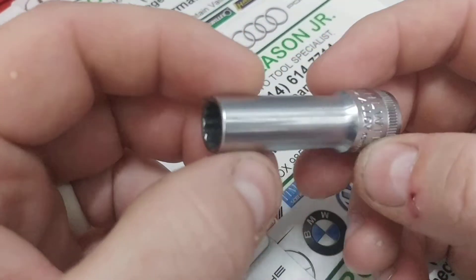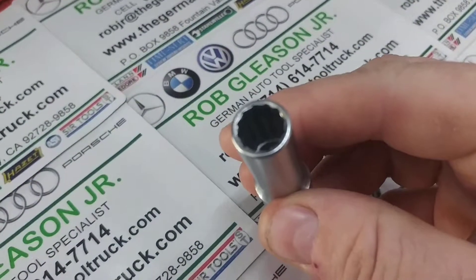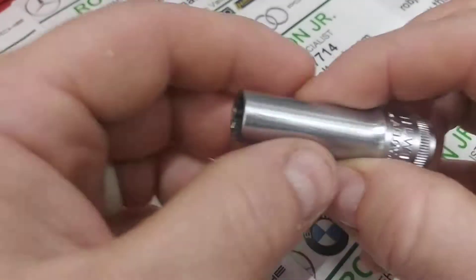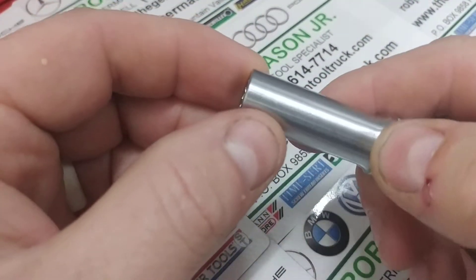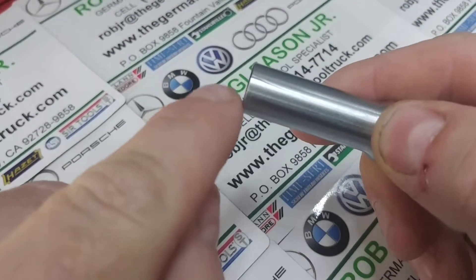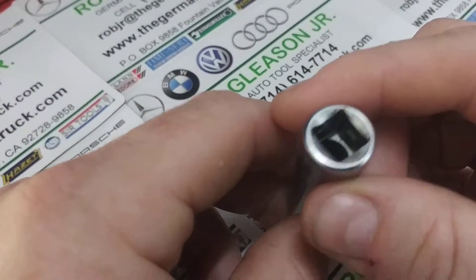He was putting in ARP connecting rod bolts and the tool finally let go. His first assumption was that he broke a bolt after using this 3,200 times. You can see that the crack goes the length of the grain — it's a nice straight crack right there — and he was super happy.